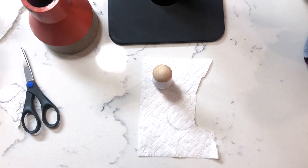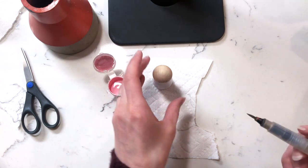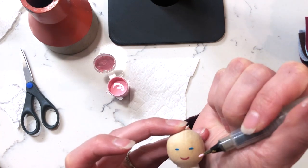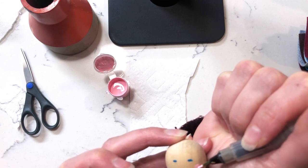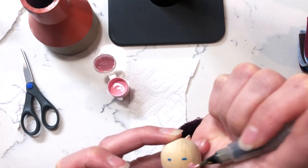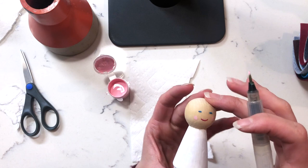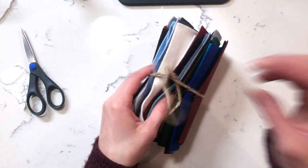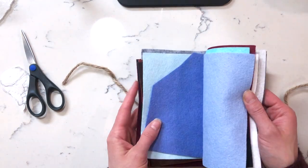The paper towel that the peg doll is sitting on I used to cut out a wing shape, as you'll see later. This is the pink acrylic I'll use for the cheeks of the angel peg doll. I sped up the video quite a bit — this peg doll took me quite a bit longer to make than a usual one. In the end I actually made a second one, which I preferred without a face.